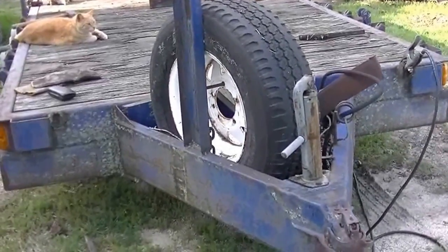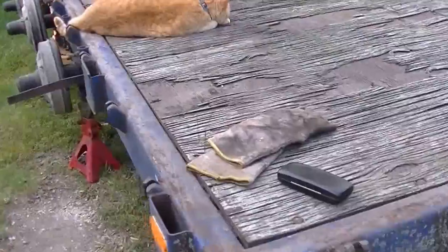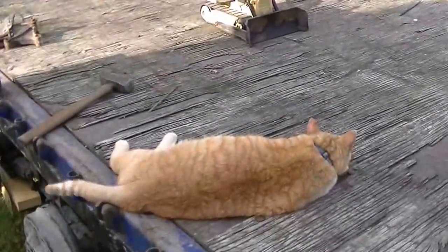This trailer was built 25 years ago out of mostly recycled materials. It's time for a refit. It'll haul both a cat and a bulldozer — it's just not a cat bulldozer.